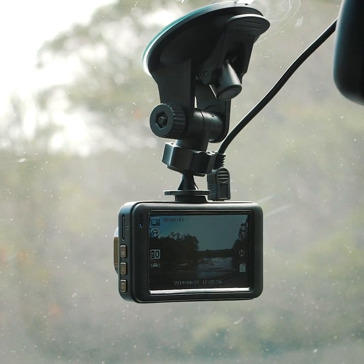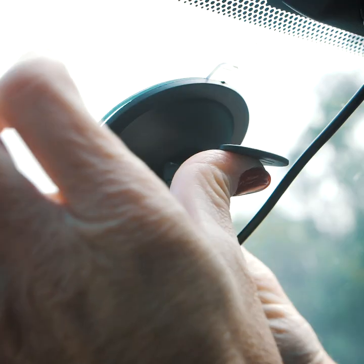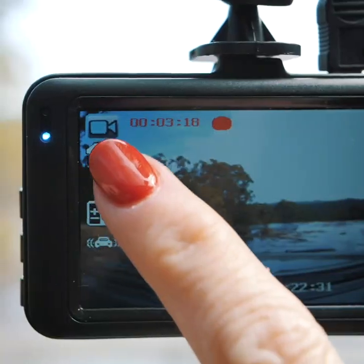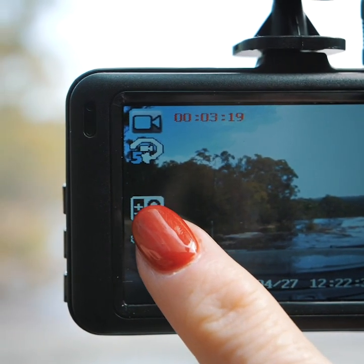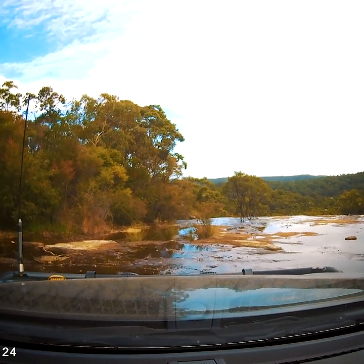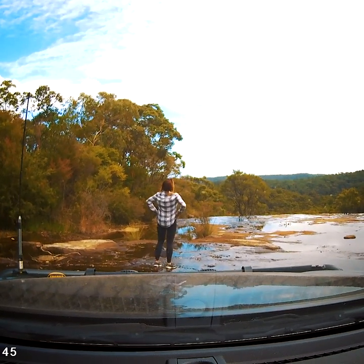The Adventure Kings full high definition dash camera mounts to your windscreen and plugs into a 12 volt socket. It records on a continuous loop as you're driving. It's not just for safety — it's a great way to keep memories of where you've been to show your mates and make them jealous.